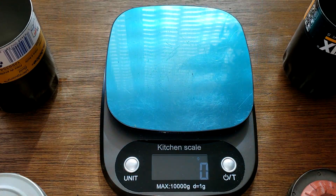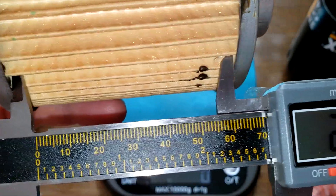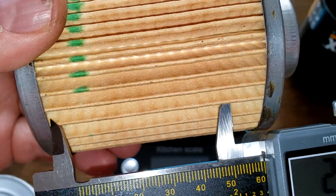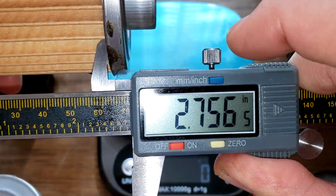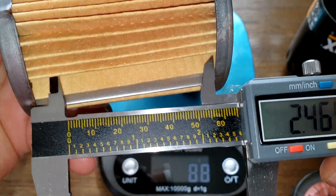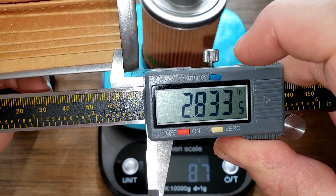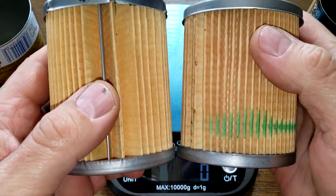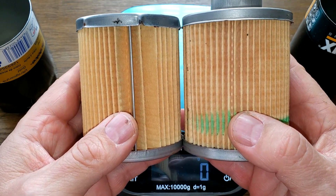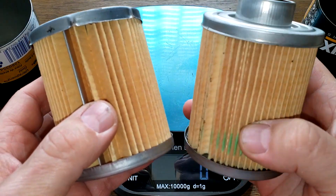Looking at the filter media dimensions: the AC Delco media is 2.75 inches wide and the Wix is 2.83 inches wide — a little bit wider. Side by side they're almost the same height, just the Wix is slightly wider, and the Wix has two extra pleats.